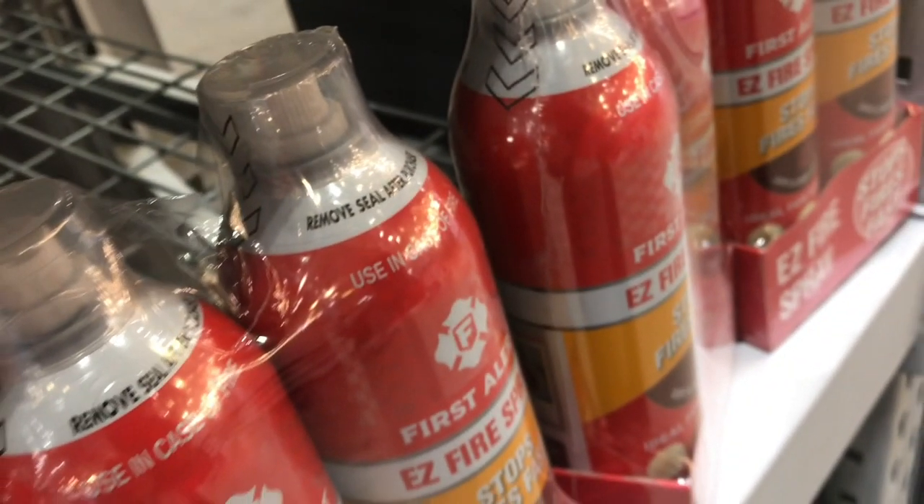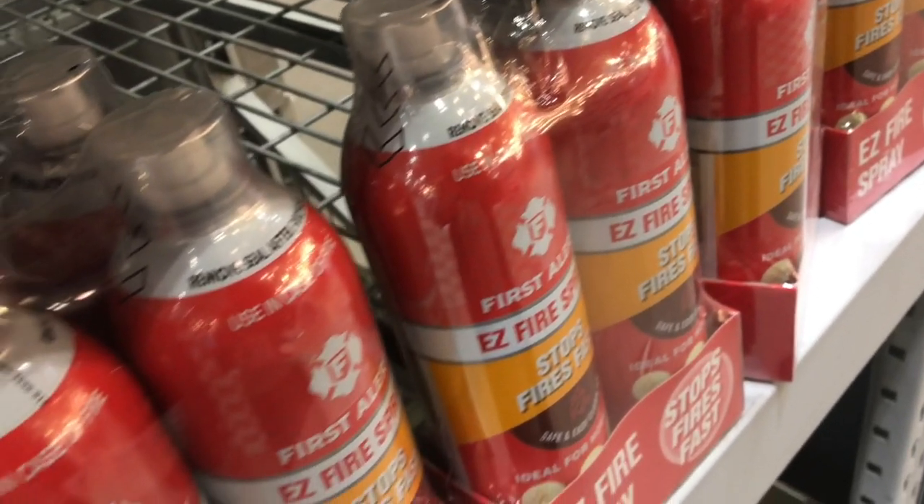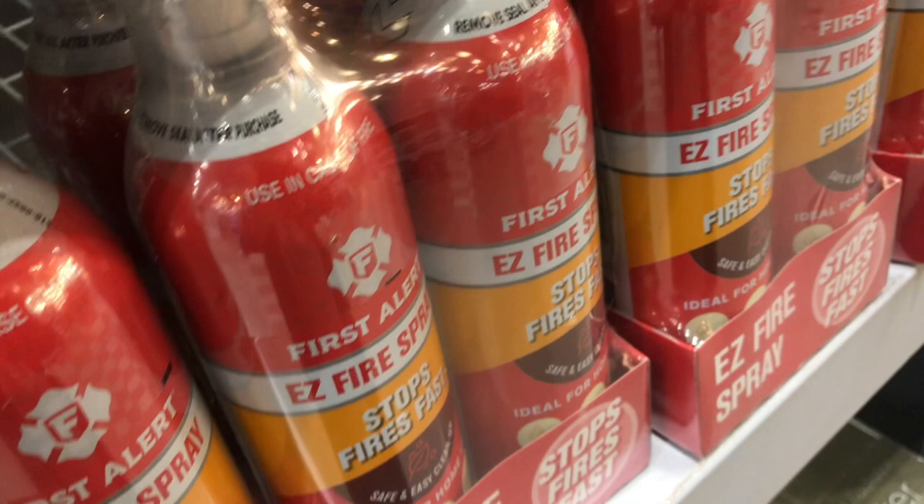You don't have to remember all the steps — pull the pin, do this, do that. Just point and spray. You don't even have to shake it, but if you do shake it, don't worry about it. I've used so many cans of spray paint, I'm sure I'd shake it.